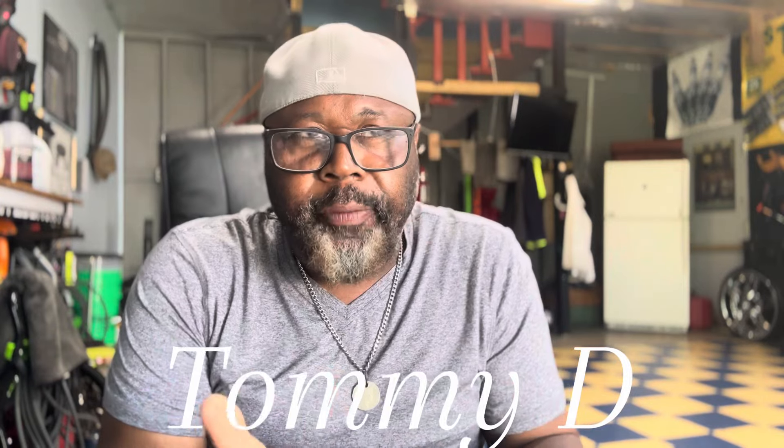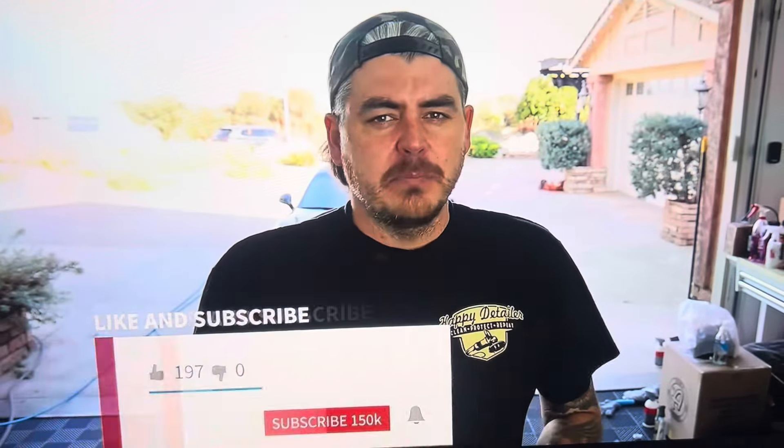Welcome back to the channel. I went to Harbor Freight the other day and picked up a new product I saw from watching a detailer on YouTube — I am Josh V. He's got a detail channel, he's been around for a while, and he's one of the top detailers wherever he lives. He's really good.